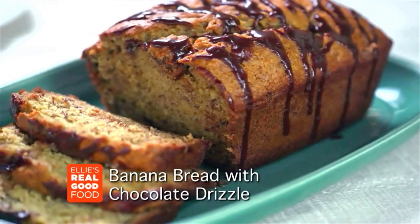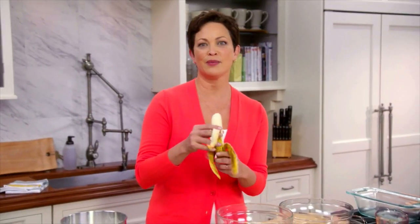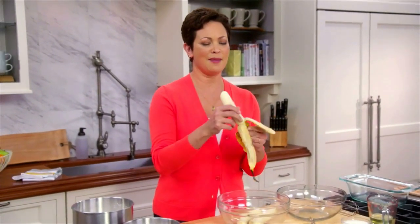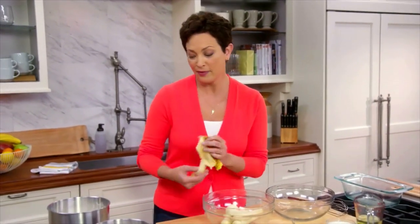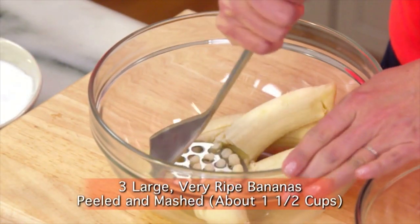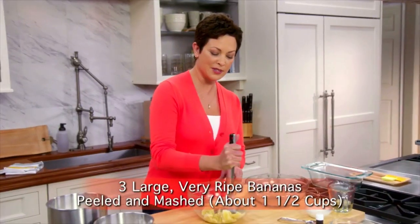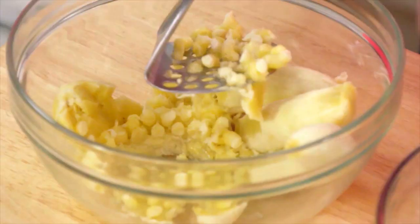I am making the most delicious, perfectly sweet banana bread with chocolate drizzle. And it tastes absolutely decadent, but it really has a reasonable amount of sugar. And most banana breads actually do. And that's thanks to the banana. So the whole idea is using fruit for its natural inherent sweetness.